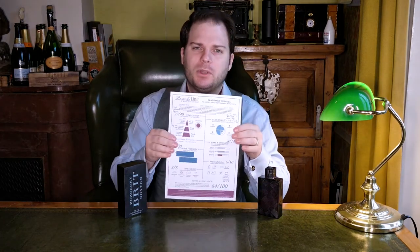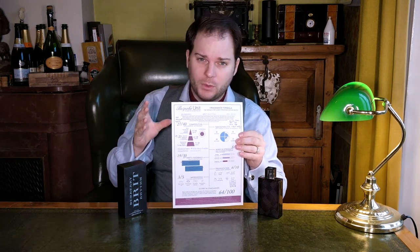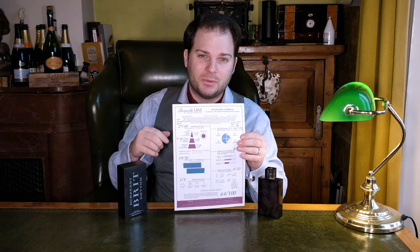Hello and welcome back to another Bespoke Unit Fragrance Review. In this video we shall be reviewing Burberry Brit Rhythm. As with every fragrance review, we'll be using the Bespoke Unit Fragrance Formula — this one's a distilled version that I already filled out for a written review, but you can download a blank version so you can make your own reviews at home. Just check the link in the description to find out more.